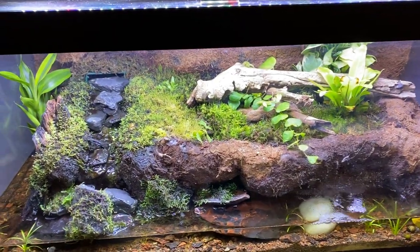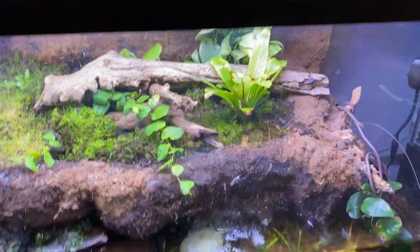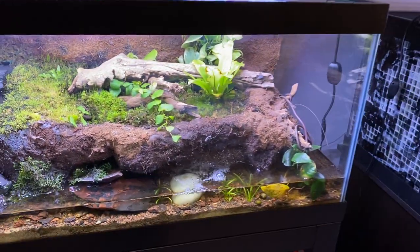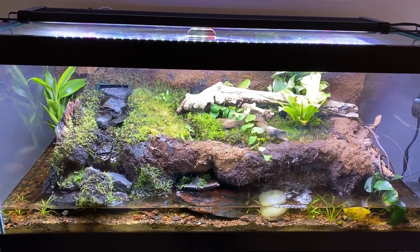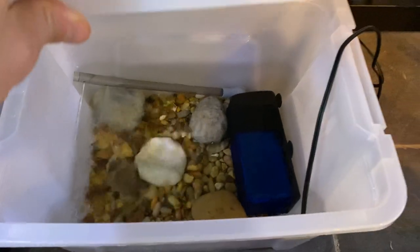Coming over here, there's absolutely nothing in this one except some nerite snails. This was a stream habitat — I don't really know what I was thinking. The Java moss has kind of taken over; there are lots of mosses and different things. It's a cool setup but the glass is super dirty. I'm using a Repti filter which I don't really like, so I'm thinking of completely changing this — salvaging the plants, rocks, and substrate and doing something totally different. I have a totally empty 40-gallon breeder beneath this.